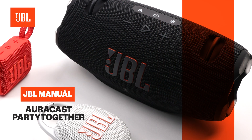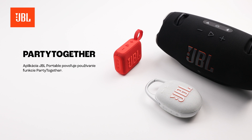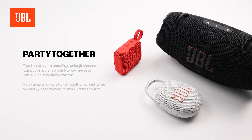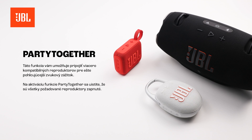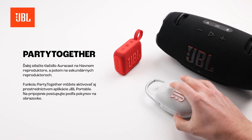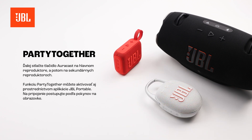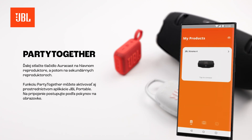Party Together. The JBL Portable app enables you to use Party Together. This feature enables you to connect multiple compatible speakers for a more immersive sound experience. To enable Party Together, make sure that all the desired speakers are powered on. Next, press the AuraCast button on the main speaker, followed by the secondary speakers. You can also enable Party Together via the JBL Portable app. Follow the on-screen instructions to connect.